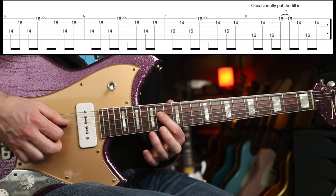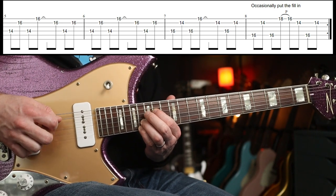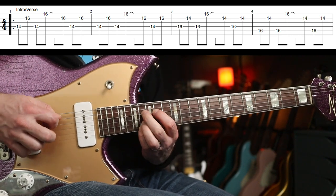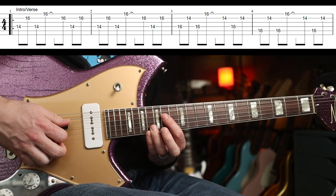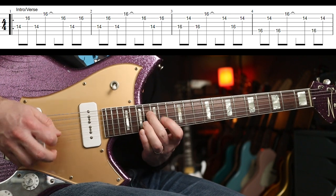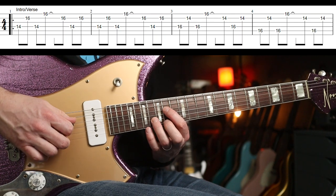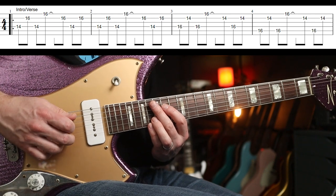Live, it's actually played in a hybrid picking pattern. That is a lot easier than playing it with the pick. With the pick you get that same kind of attack throughout, but it is easier if you do picking and fingers. Live I definitely see some finger picking action there.